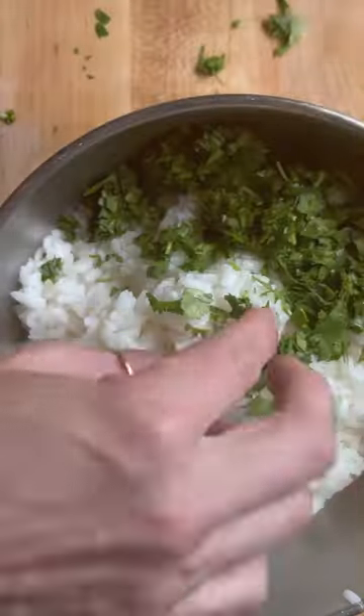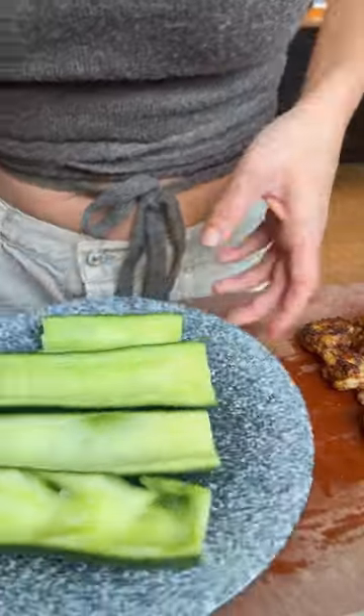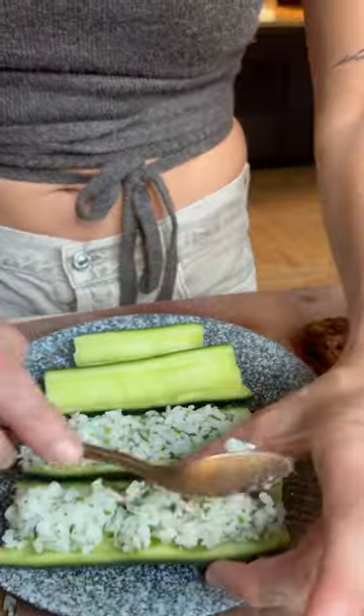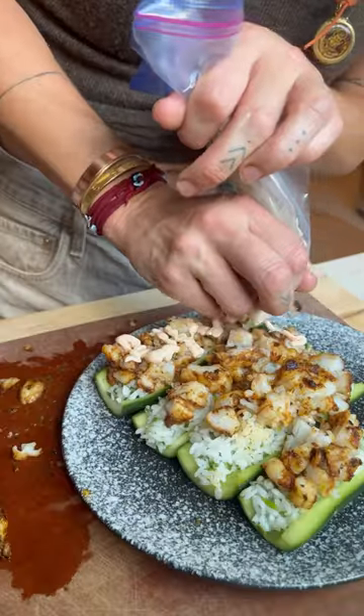Chop cilantro, add to your rice with one juiced lime, then get ready to throw it all together. Pack your rice into the cucumber boats, top with chopped shrimp, a quick drizzle of sriracha mayo, and sesame seeds.